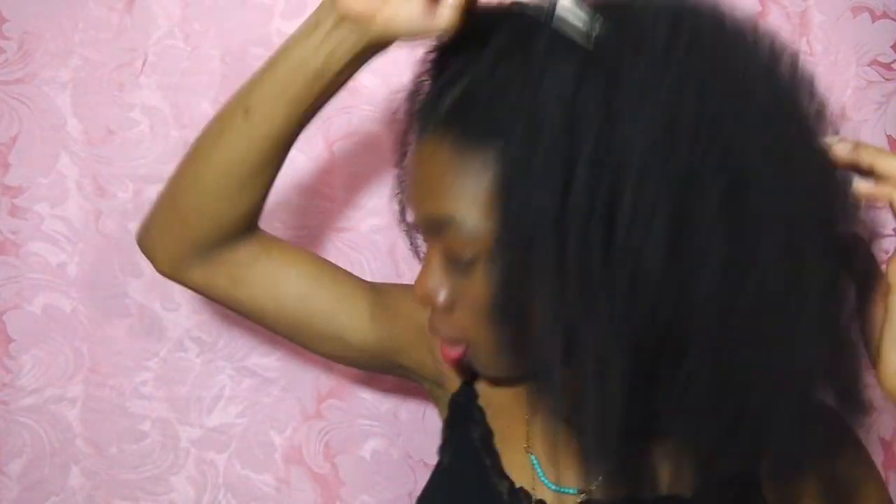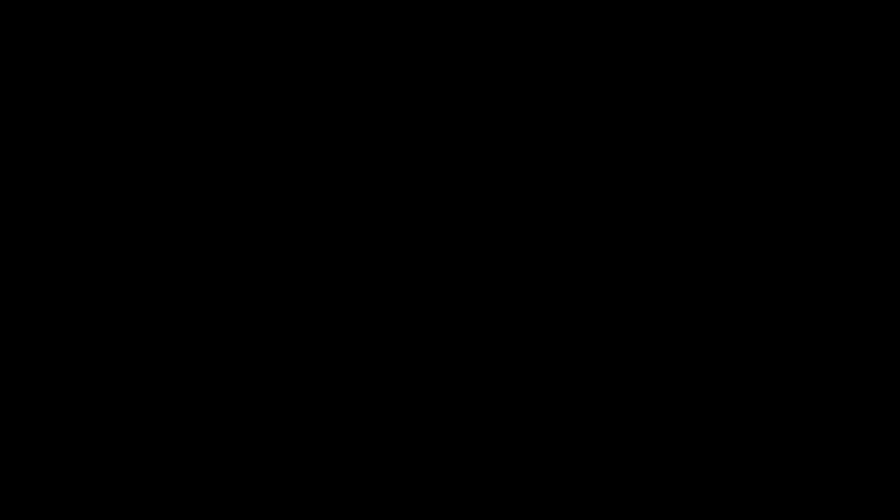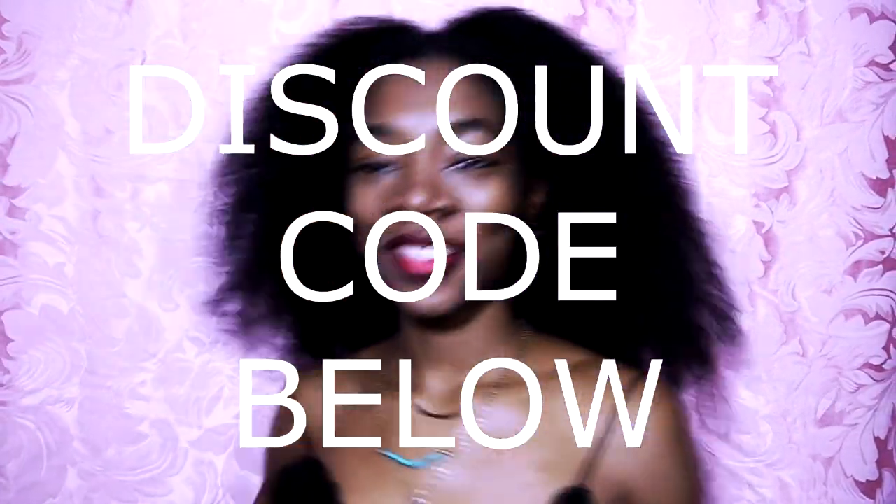I was actually sent this comb from Shea Moisture. I love Shea Moisture and I find that the bristles on it are made in such a way that it's actually good for you — it's good to comb your hair with a fine-tooth comb like this. I am a content creator and one of the first people to receive this; it actually hasn't come out yet, but discount code below.